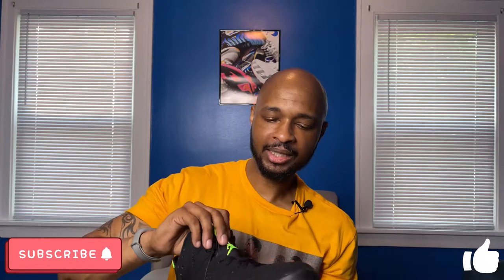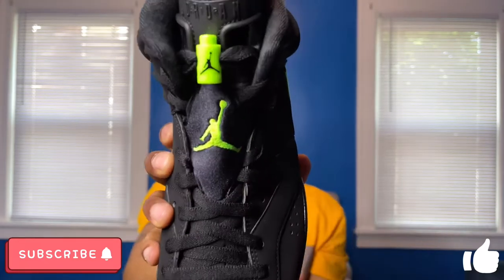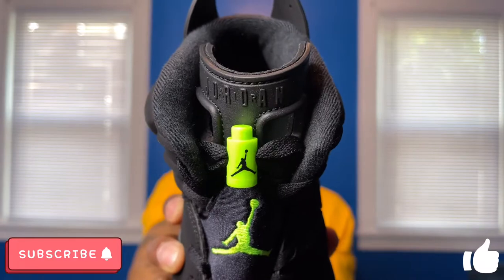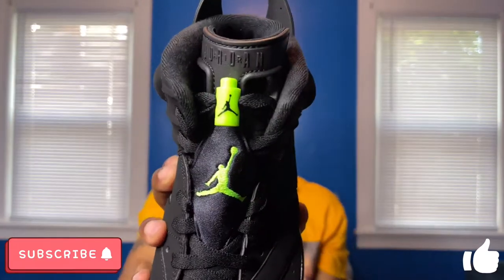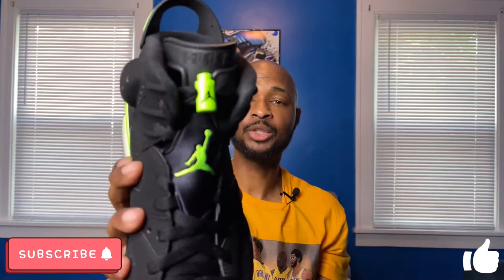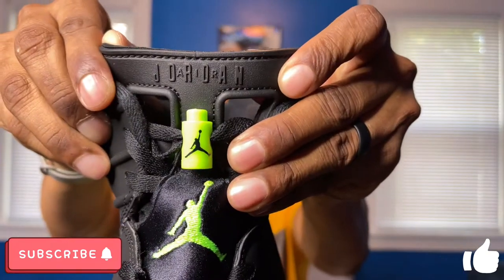Moving on to the tongue of the sneaker, which is probably one of my favorite parts of Jordan 6s — they have this little lace shroud that covers up some of the lacing. You do have an Electric Green Jumpman on the tongue and an Electric Green lace lock at the top, which I think is pretty cool. People like to take off the lace locks or put them down lower, but I leave them at the top — that's how I lace my Jordan 6s and I think it's the best look. You do have Air Jordan branding at the top of the tongue as well.